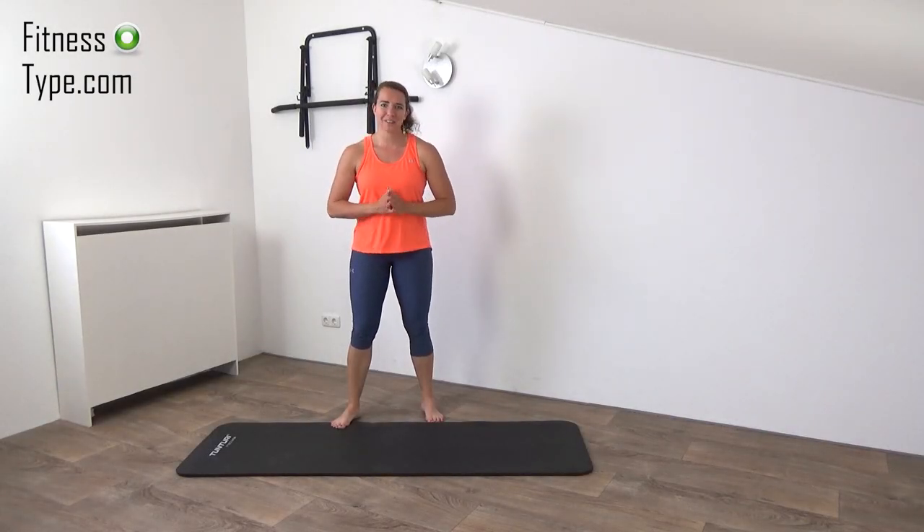Hi, welcome back at a new workout. Today we're going to do a Pilates workout. All you need is an exercise mat if you're doing floor exercises only. So get ready and let's start.